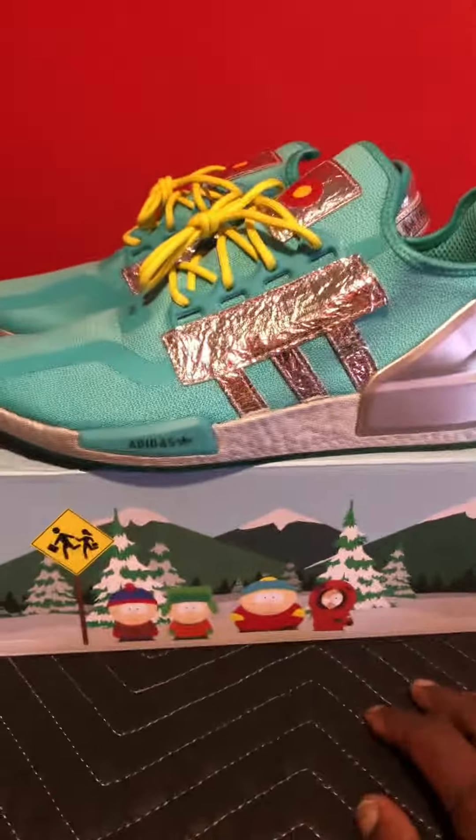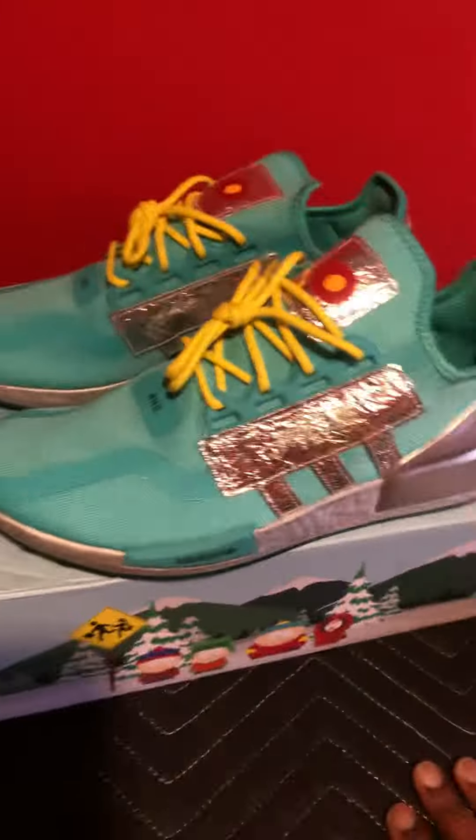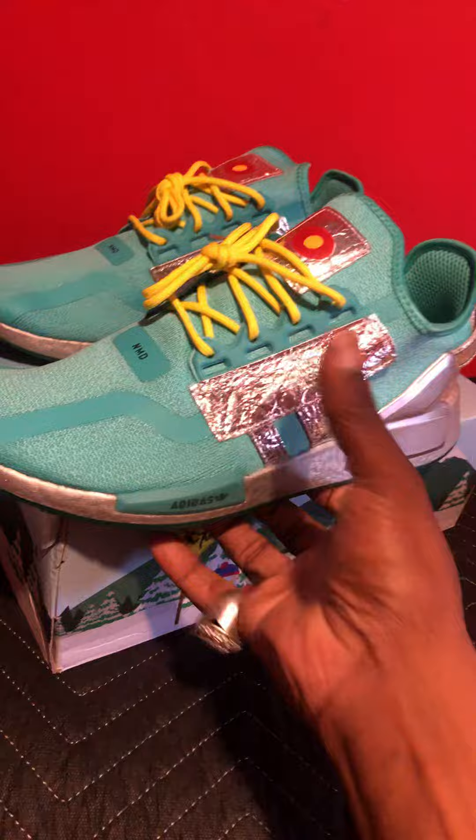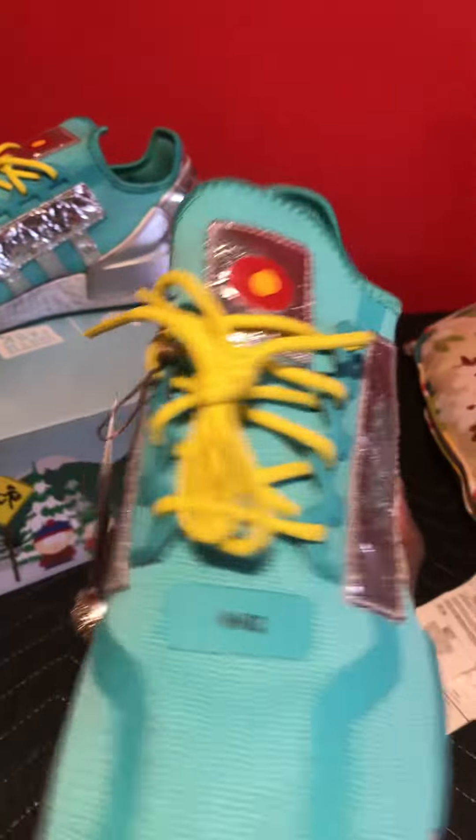I can't wait to get all of them. Hopefully the boxes change. If they don't, then I understand why they're all on it. This is the first — I don't know if you haven't seen this yet — but this is a great, great shoe, man. South Park on the inside is just dope. I couldn't wait to get this.